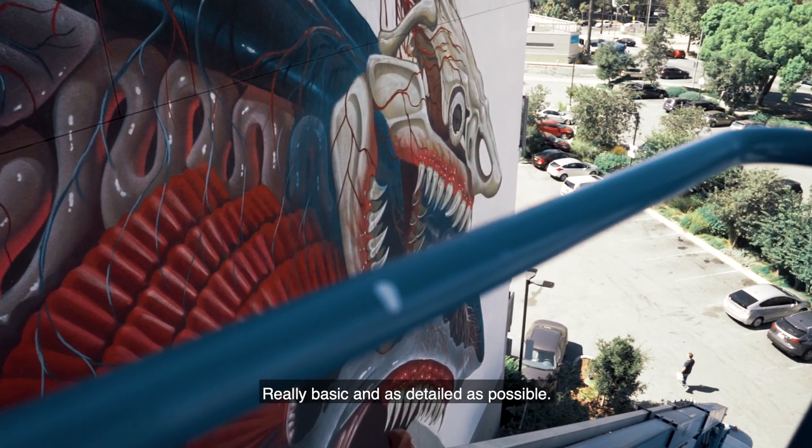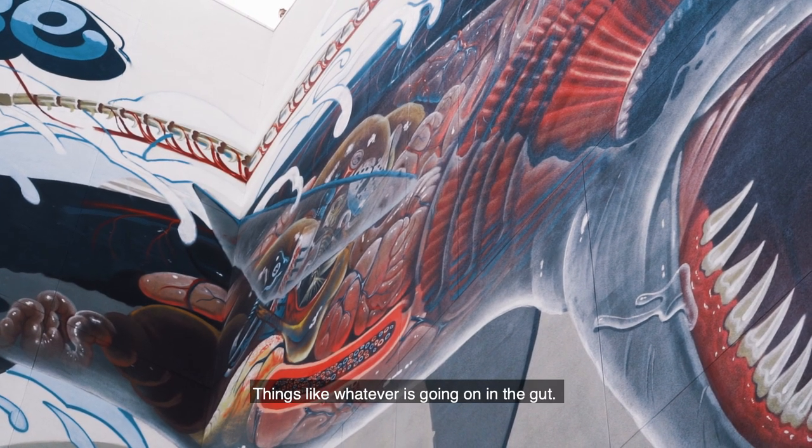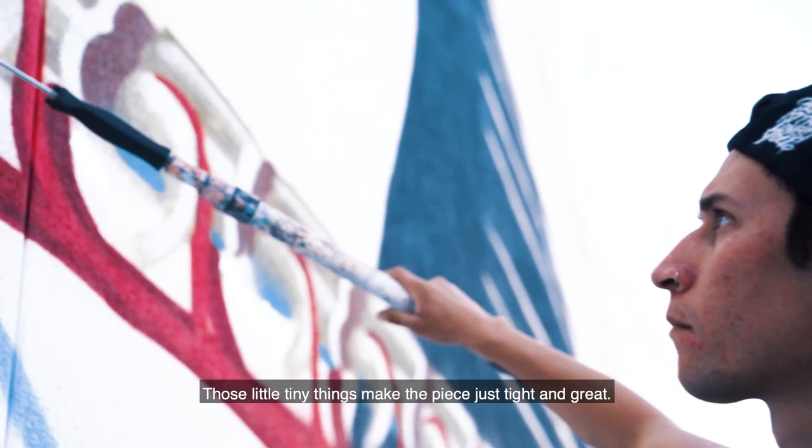Really basic and as detailed as possible. Things like whatever is going on in the gut — you want to know what the shark is. Those little tiny things make the piece just tight and great.